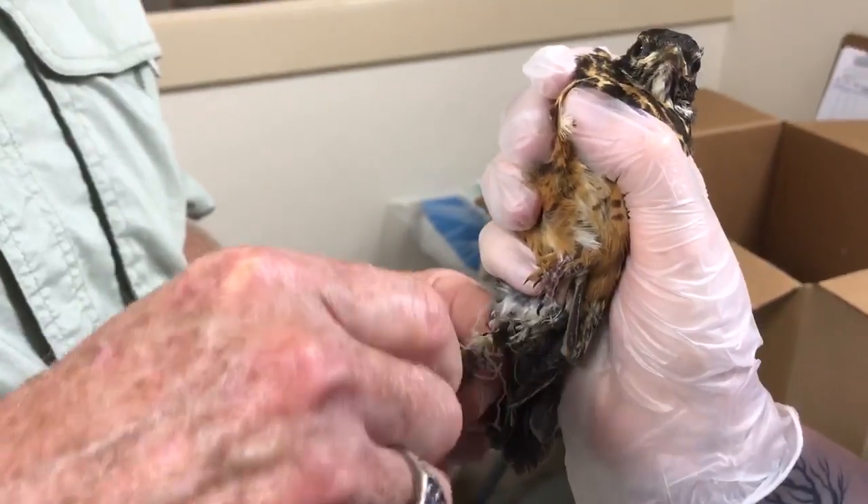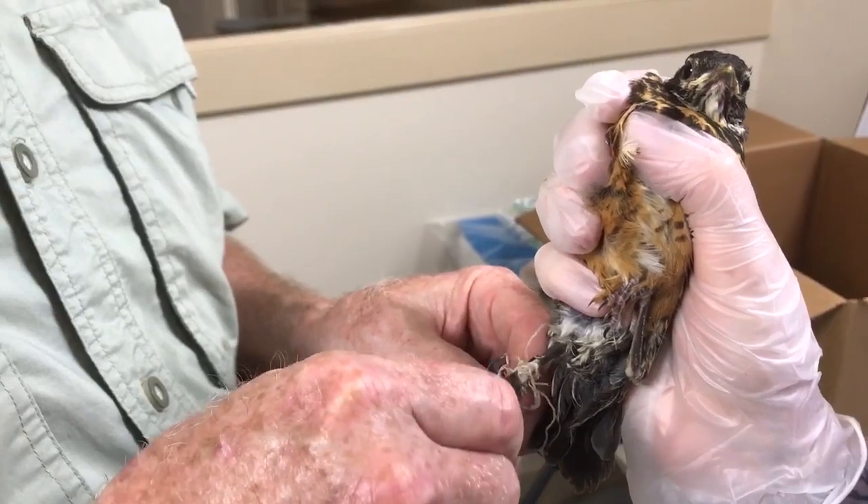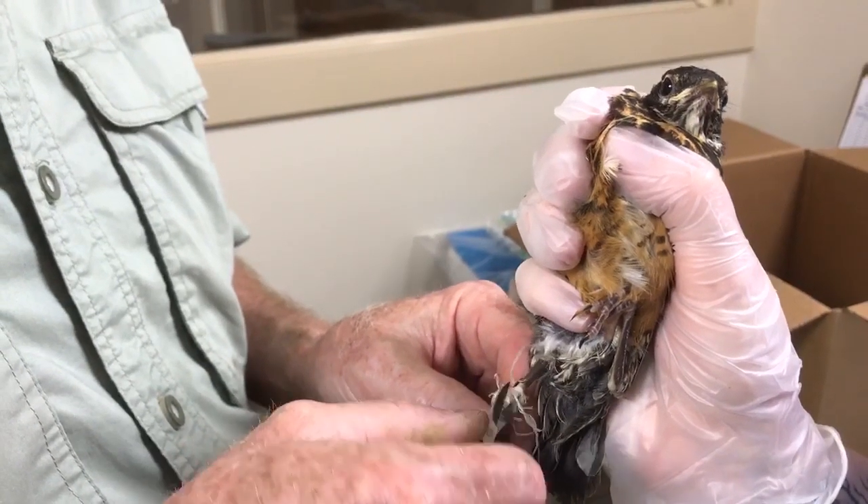What we're doing here is we're taking off some nesting material that this little robin probably has had wrapped around his foot for quite a while.